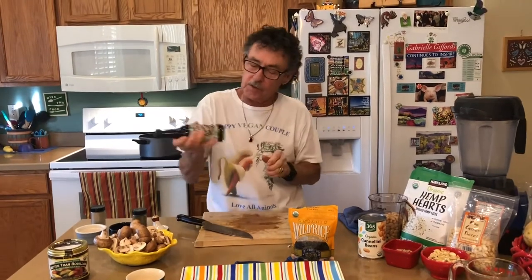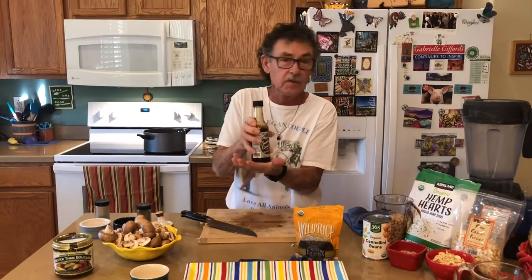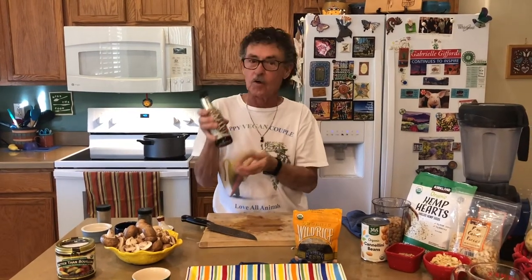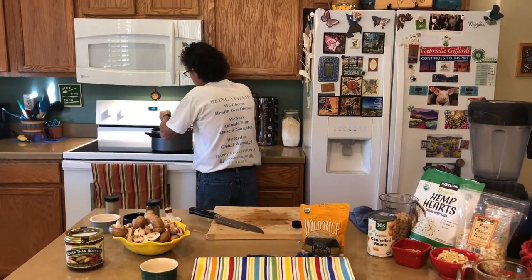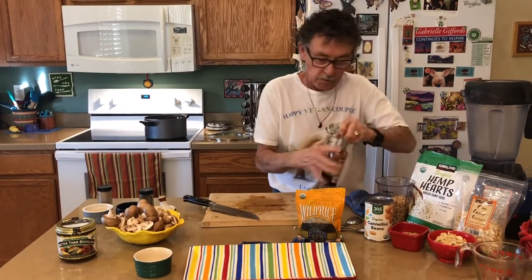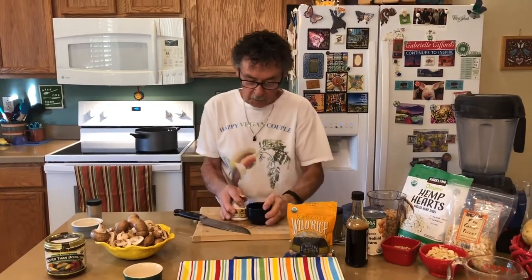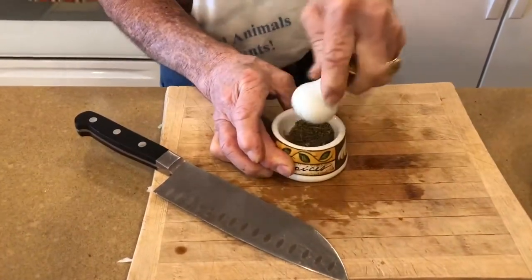Always make sure you shake up your bottles of coconut aminos or tamari before using, because if they sit for even a week, a lot of the ingredients will settle at the bottom. Shake them really well so you get the full flavor. Then we're going to do a teaspoon of dried thyme. I want to crush it up in my mortar and pestle to get a lot more flavor than leaving it whole.